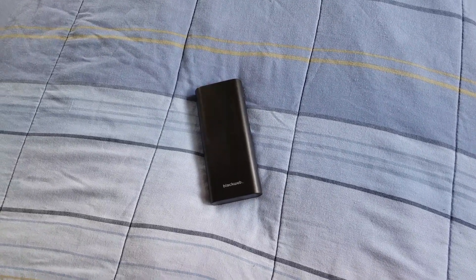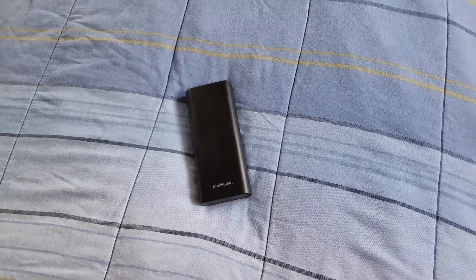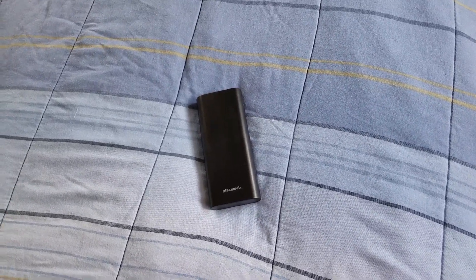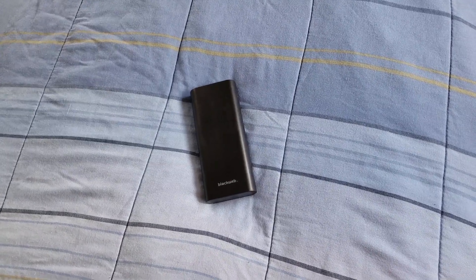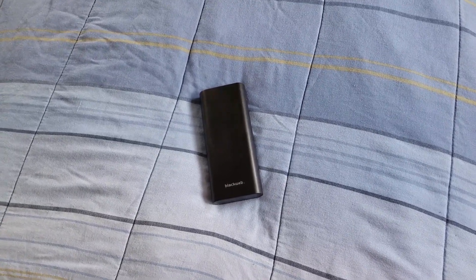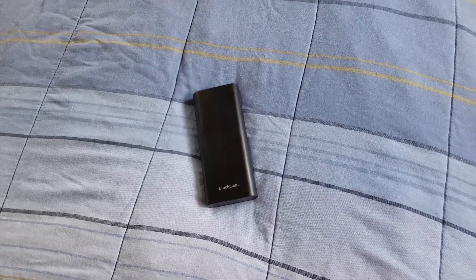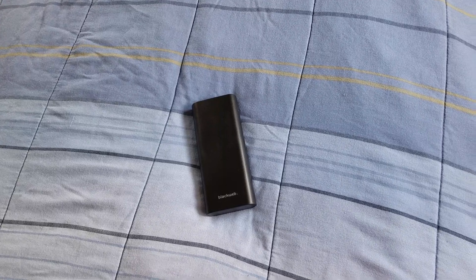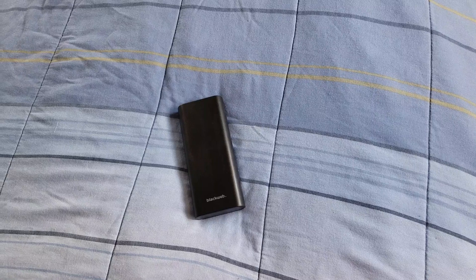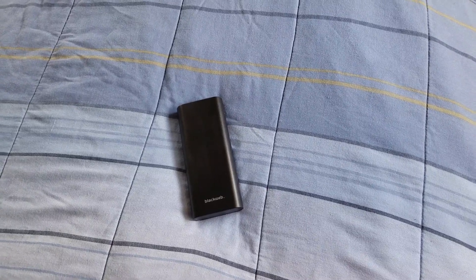Make sure you check out my unboxing of this battery pack on my channel. If you're looking for a big battery, I paid $25 for this at Walmart — you cannot beat that. You can also get it online.